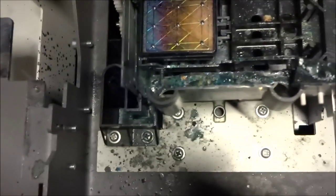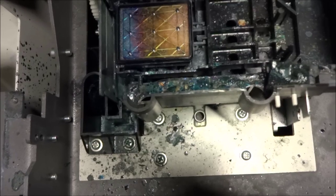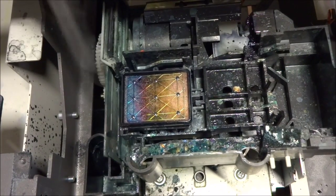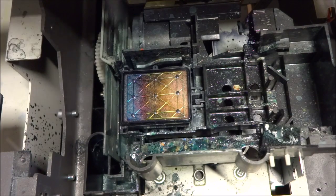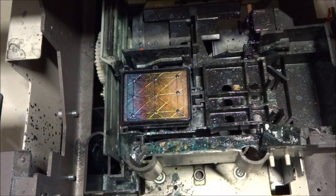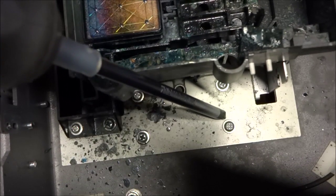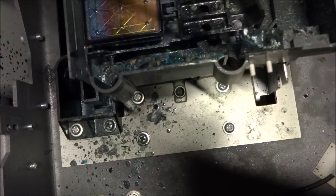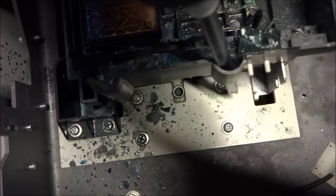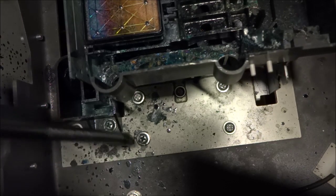Then we're going to switch over to our capping station. This whole assembly here, including the wiper blade, the actual porous pad, and the pump, is all one unit. We're going to have to take out the actual frame piece because these two screws here and two in the back are what hold the capping station in place. Later on you'll see that we'll disassemble it using the screws here and on the flip side. But let's go ahead and take the frame out first.